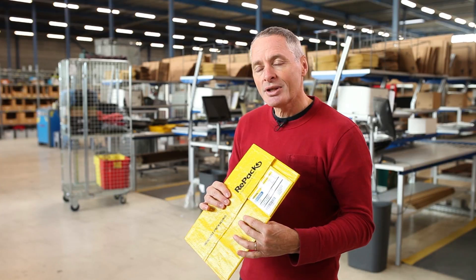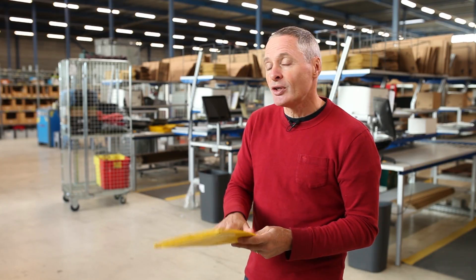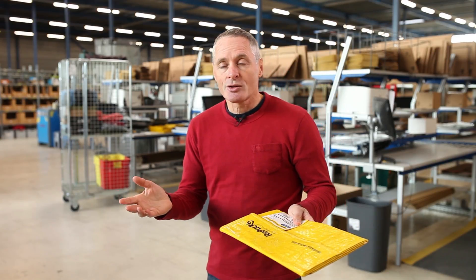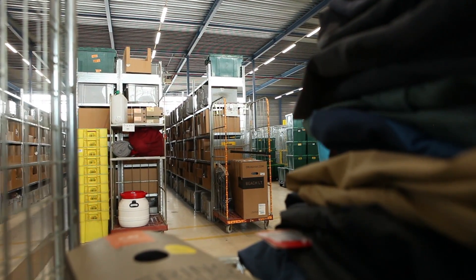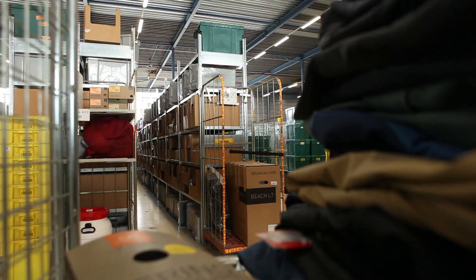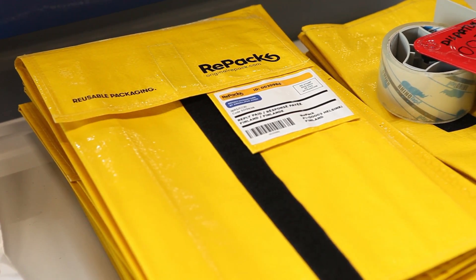This package — recycled polypropylene — can be reused. We hope it lasts 30 to 40 times, but as always things can go wrong. Sometimes the package gets broken in the logistics system. When we get those back, we collect them and bring them to a recycling station that makes new packages out of them — preferably Repacks again.